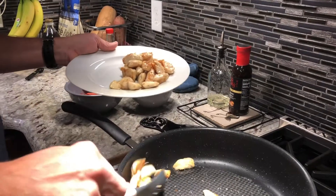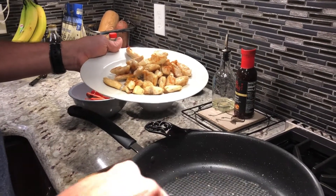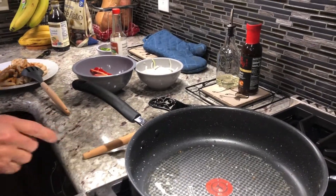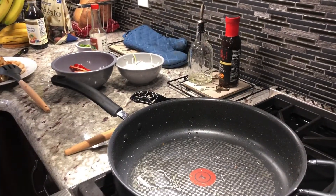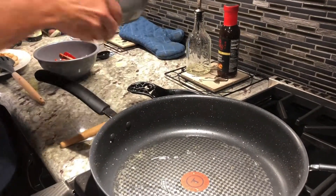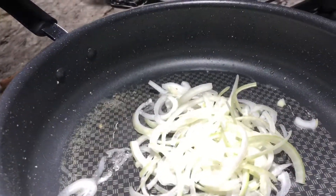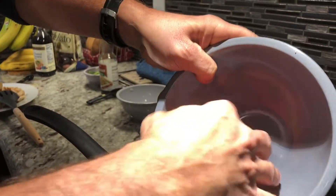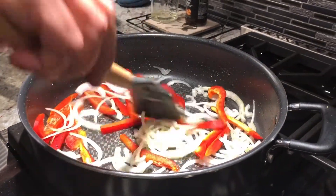We're going to add in the next batch right into this pot — we're going to add in some of the veggies. Chicken removed. Now I'm going to add a little bit more vegetable oil and heat it up to medium-high. In go the onions — about one small yellow onion and a red bell pepper sliced thin. We're going to let those cook in the oil for a couple minutes.